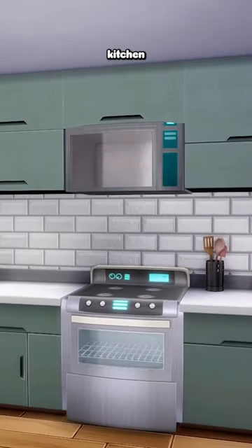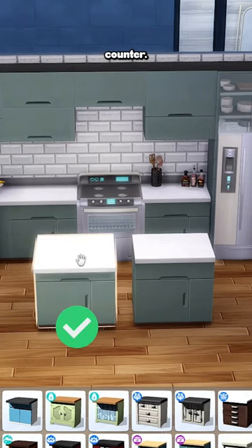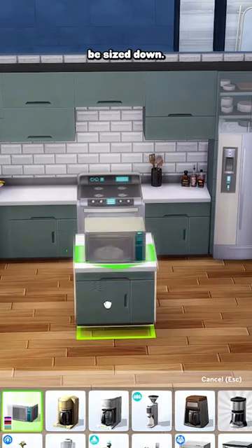Let's add a unique twist to your Sims kitchen by putting the microwave above the stove. First thing you want to do is use an island counter. Don't use a standard counter because they can't be sized down.